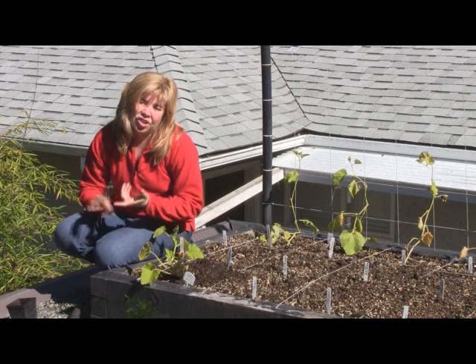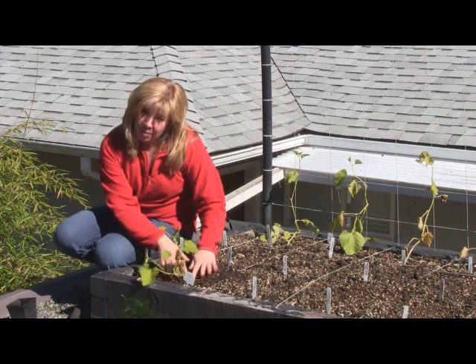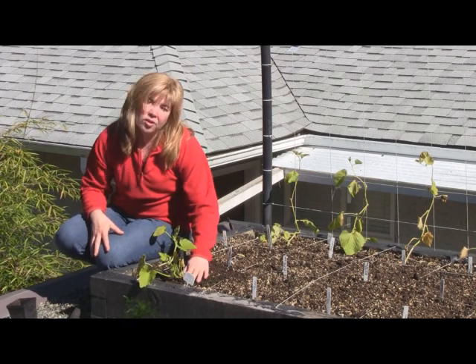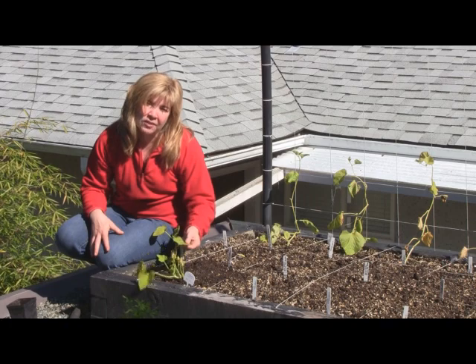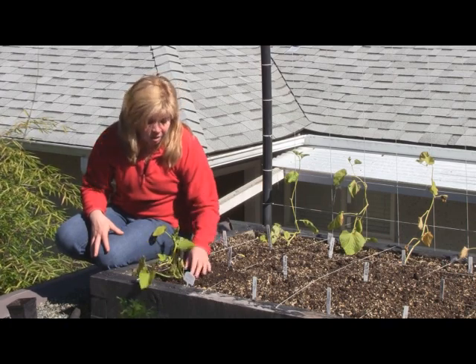Zucchinis need dry, hot weather, but you must also keep them moist during the summer. When you do water them, you want to make sure you water them at the base, if at all possible, avoiding getting the leaves wet — because that is an avenue for powdery mildew.